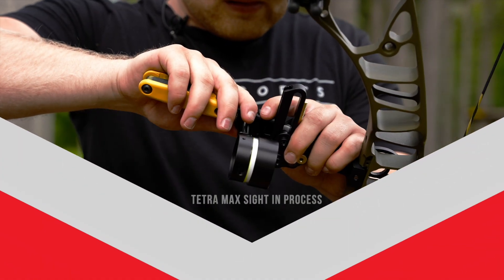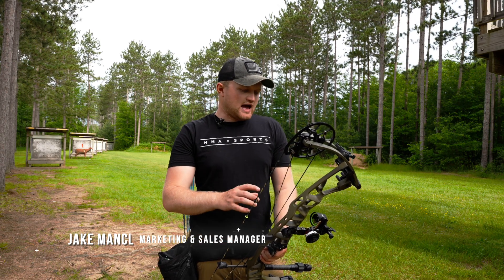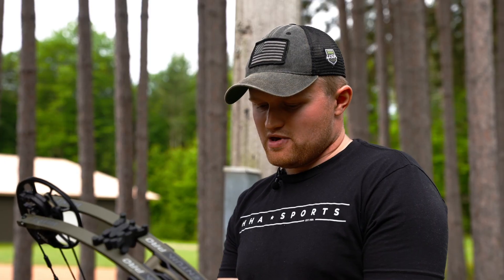Hey guys, Jake Mantz with HJ Sports. Today we're out here sighting our bows in for the year. I am shooting the Tetra Max Rise in the Hoyt Picatinny mount.